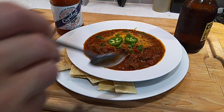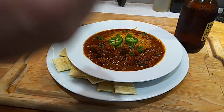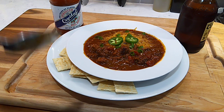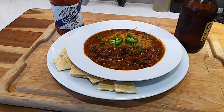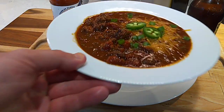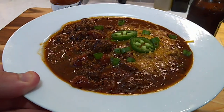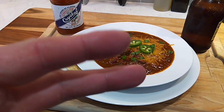That cube steak has such a deep, beefy flavor. That chili sauce is delicious. And that little bit of coffee we added mimics what you would normally get from the earthiness of like Guajillo dried chilies. That's it folks — some cubed steak chili. Getting that time of the year. Till next time. Peace.